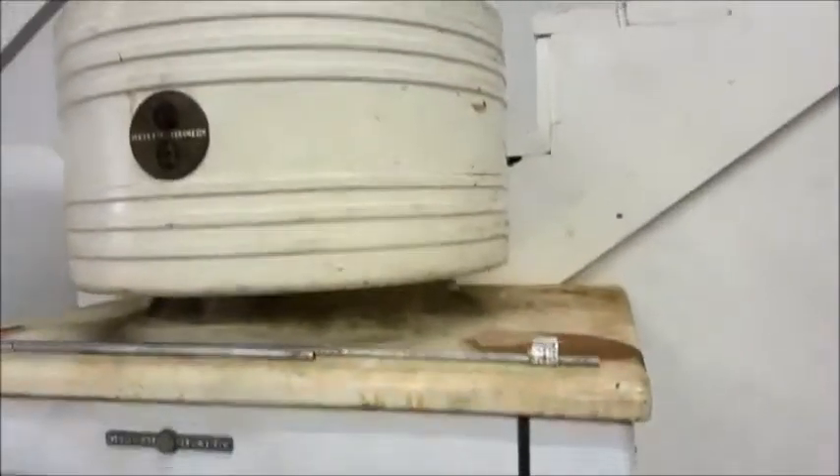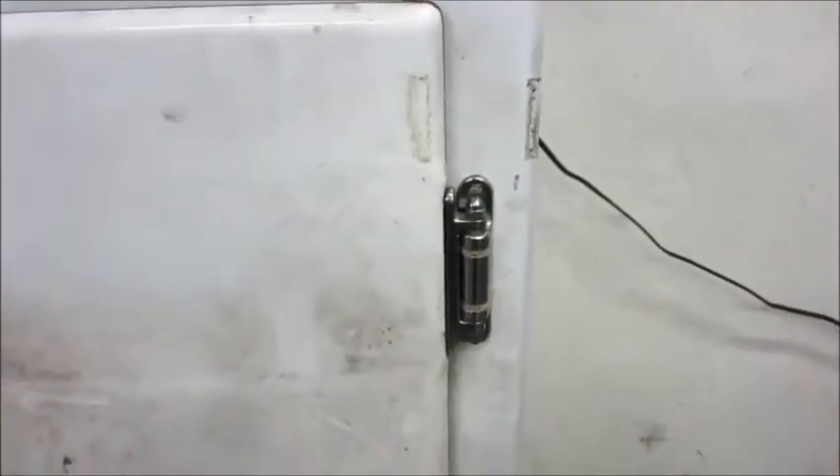Howdy folks, got a little disappointment today — nothing about the monitor top, but about my video. I repaired these hinges and didn't have a chance to edit or post a video before I went on a work assignment, and I accidentally formatted my memory card and lost it.